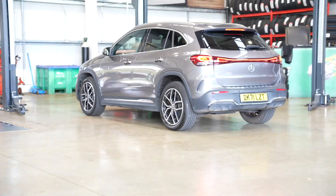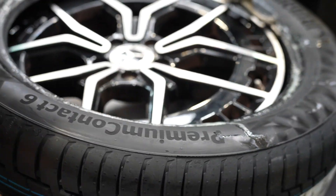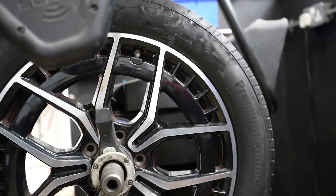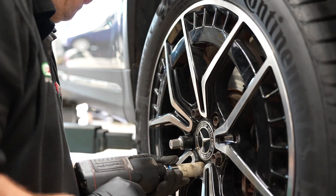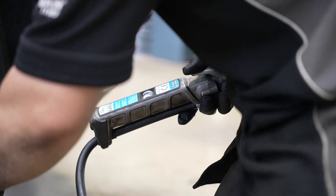We will be using this Mercedes EQA and fitting a Continental PremiumContact 6 with ContiSeal. Everything will be fitted and balanced like normal and then we'll be testing the pressures before drilling the screws in. The pressures before come out at 40 psi — but now for the real test.